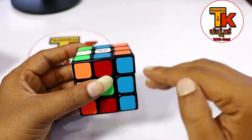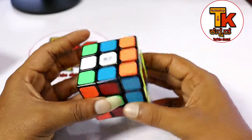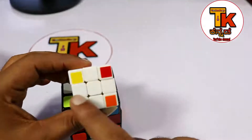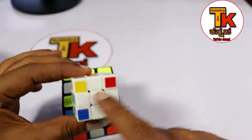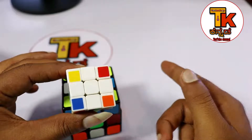1st, 2nd, 3rd layer. If you turn the Rubik's Cube in 3 layers, you can complete the Rubik's Cube. When you turn the Rubik's Cube, you will solve it in 3 parts.